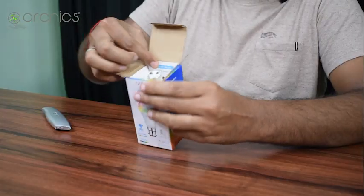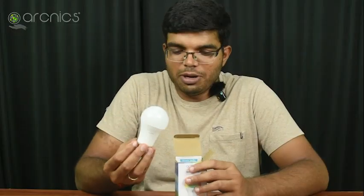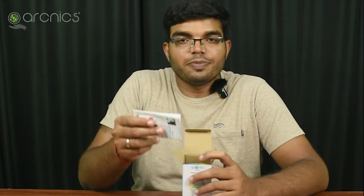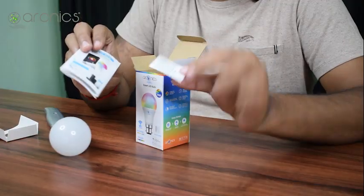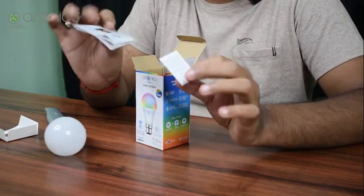You can use the protection here. The bulb is on the other side. Here is a user manual. There is also a thank you card. We can use the support details and warranty details. You can use the user manual.